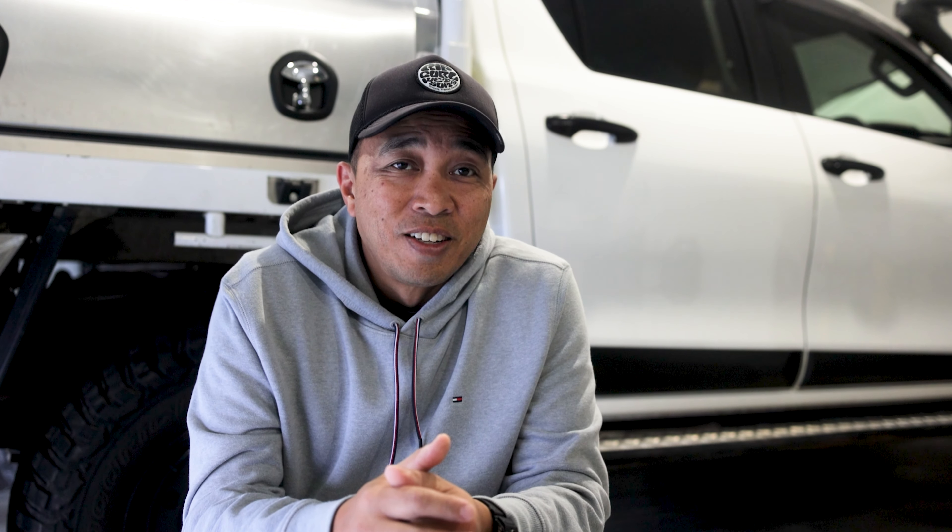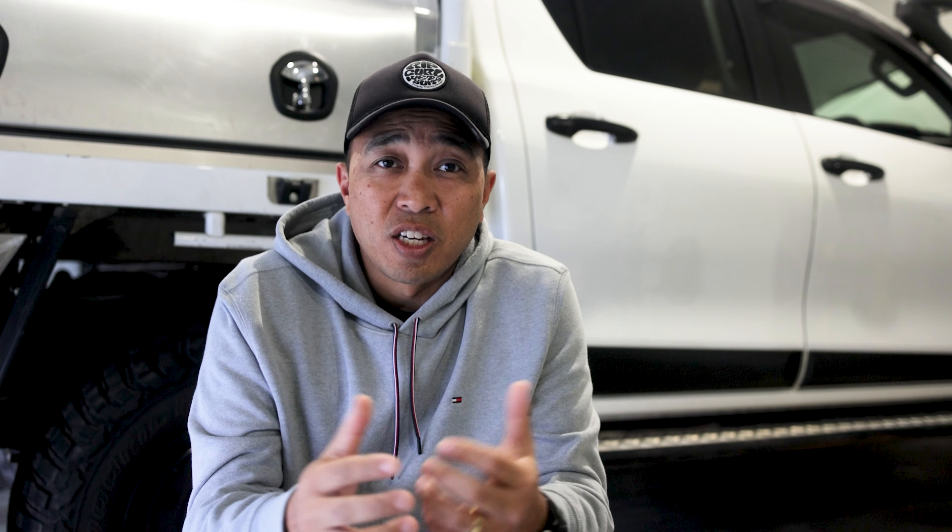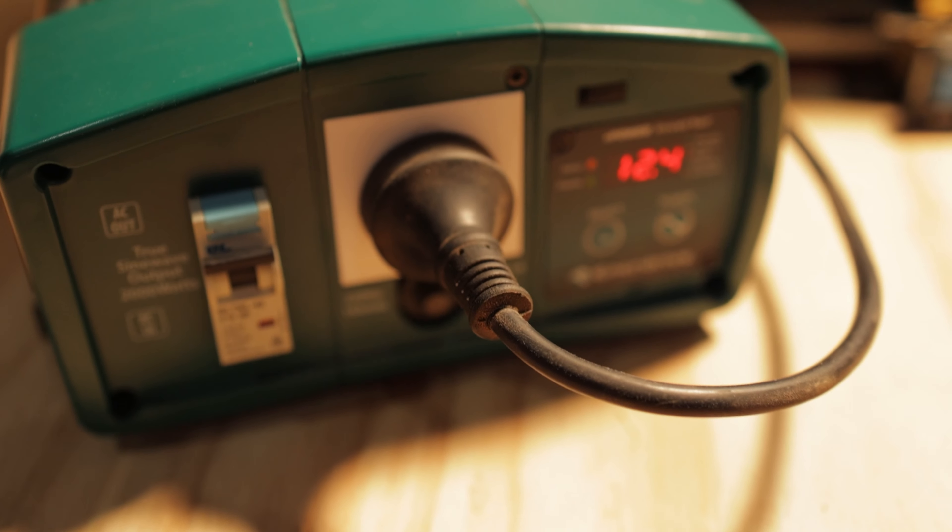So I purchased the Westinghouse 2001 induction cooktop and used all the previous equipment I had — such as the Victron Bluetooth smart shunt, the one that allows you to monitor via the app, the Victron charger set to a lithium profile, plus my Enerdrive 2001 inverter.